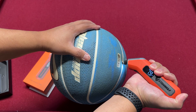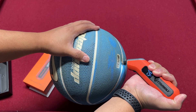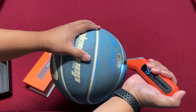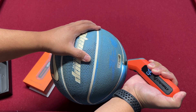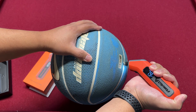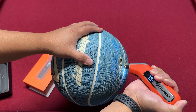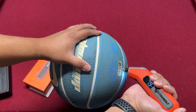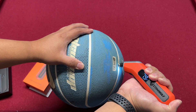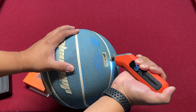It reads 7.9 PSI, so it is accurate. With my tire inflator it was set to 8 PSI, and when I removed the valve it let some air out — so now it reads 7.9 PSI. As you can see, it is accurate.